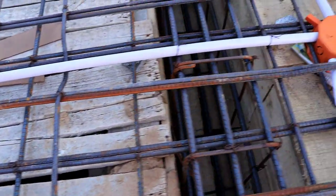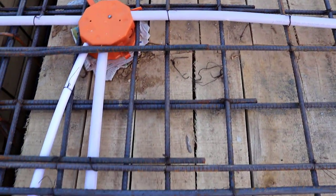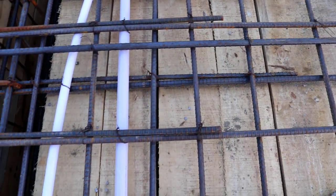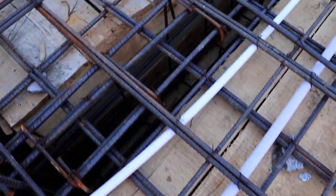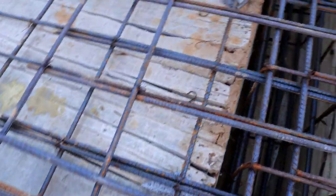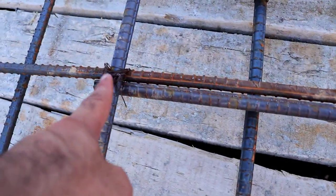Steel crossing length should not be less than 50 to 60d — that is, 50 to 60 times the bar diameter — on each side. Or it should not be less than 75 centimeters, which is about 2.5 feet. You can see these steel crossings from one point to the other.